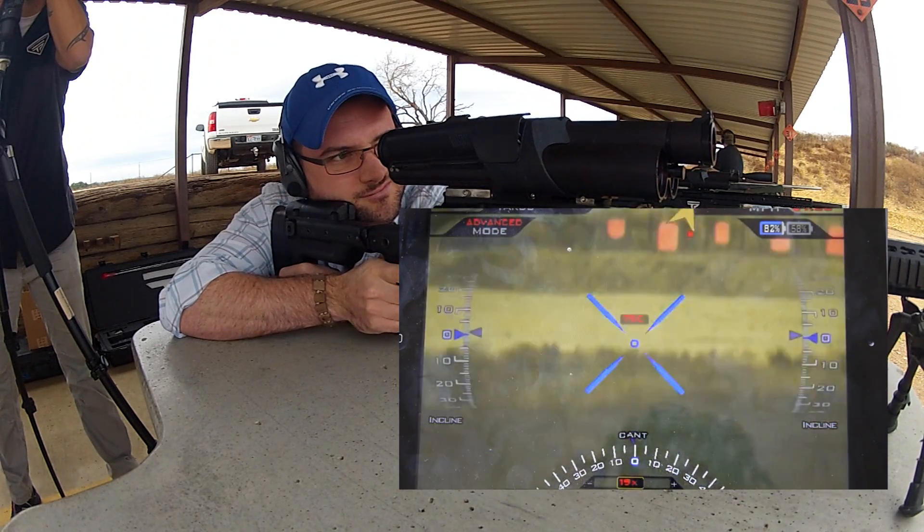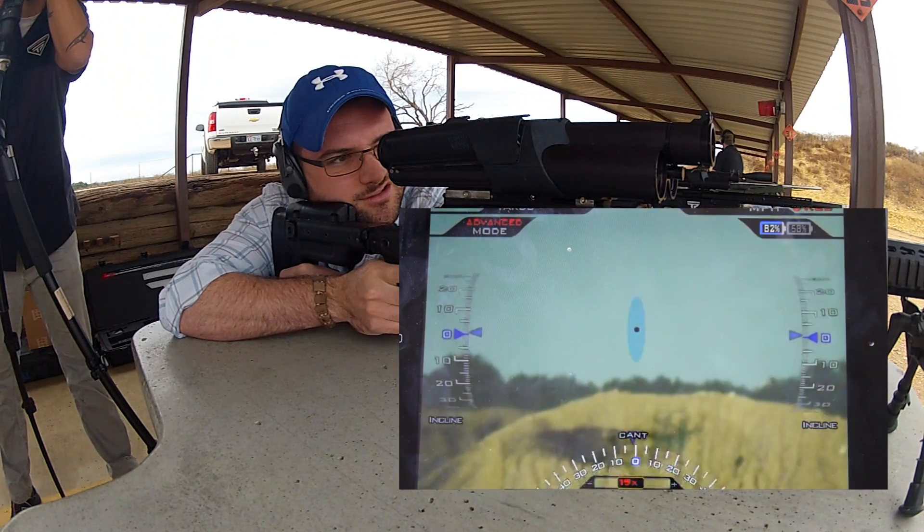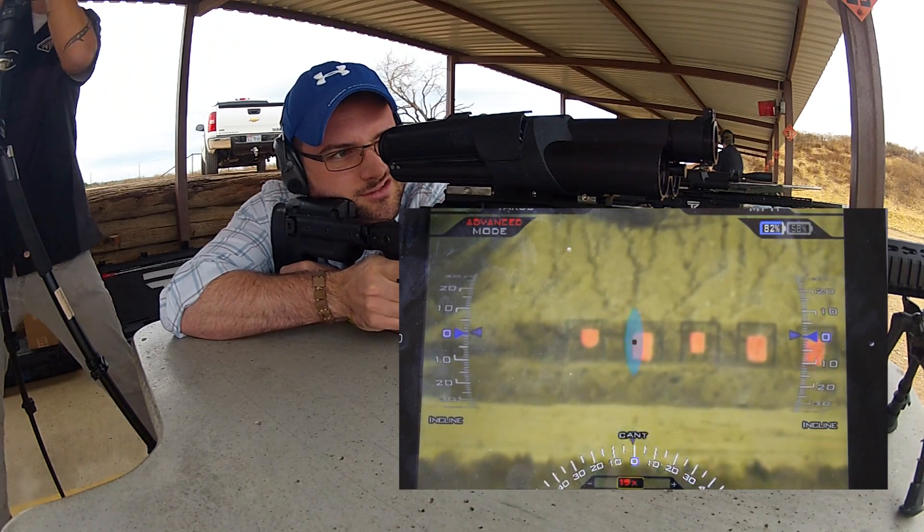Which one? 750. The left three are clear — essentially you can shoot anything but the far right.